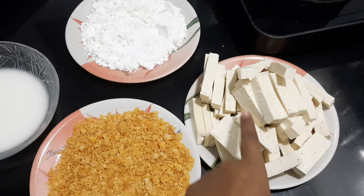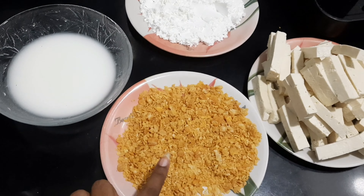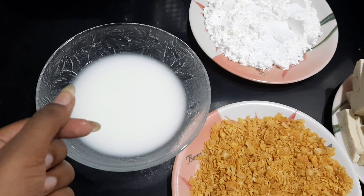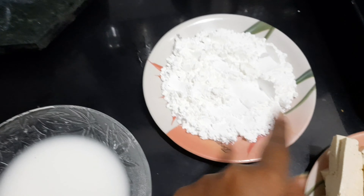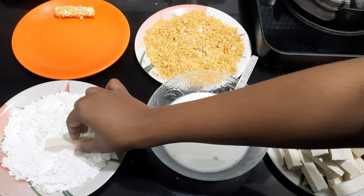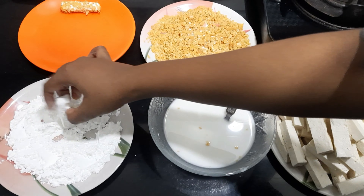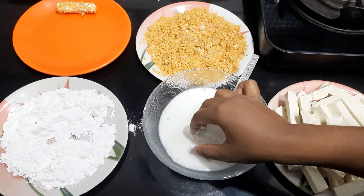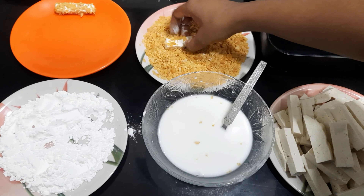Let's get started with the recipe. We add the tofu sticks to the corn flour so that they are coated on all 4 sides. Then we add corn flour, salt as per your taste, and red chili powder and black pepper powder.